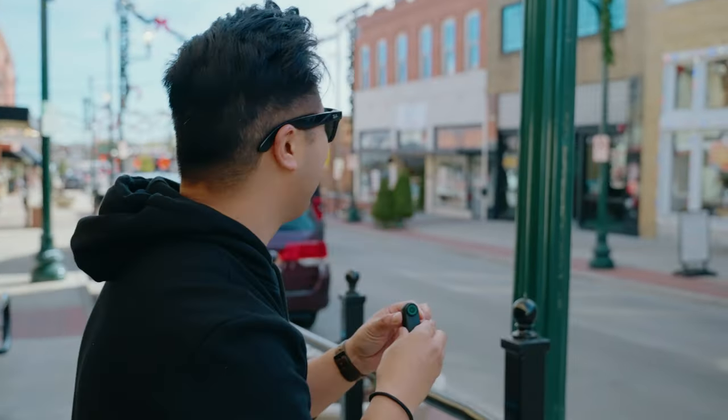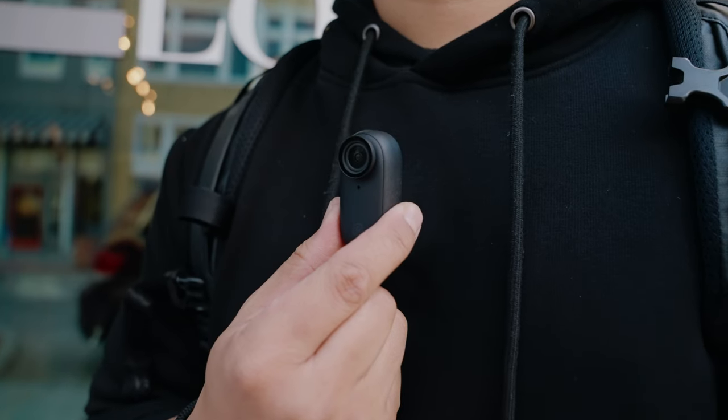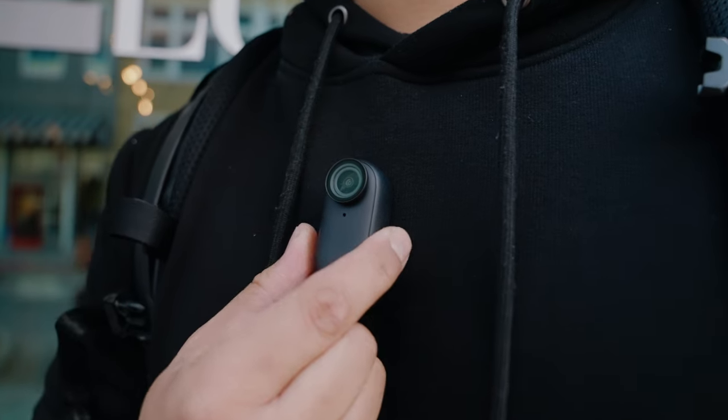I've mounted the Insta360 GO 3 to my car — this is what the footage looks like. It's going to be cool to film stuff like this. That's one of the coolest things about having a small camera: you can literally place it anywhere. Reason number two: magnets! The Insta360 GO 3 has a really cool magnetic design where you can attach this camera to any metallic surface, or on this magnetic pendant which I'm wearing underneath my hoodie. Magnets are cool — it's like man's best friend.